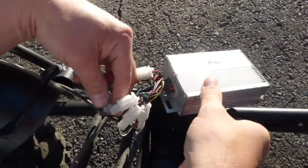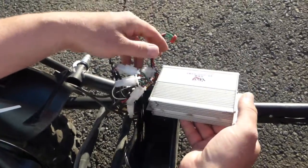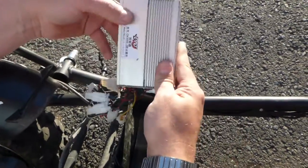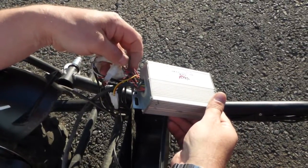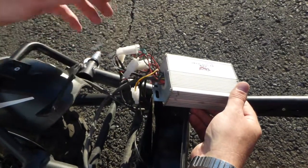I hope my short wiring diagram video for the speed control — made by Eva, the whole scooter is made by Eva — will help you guys figure it out and keep your scooter running. Thank you!